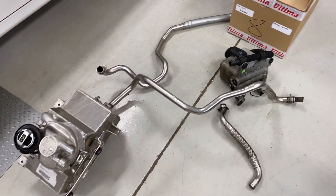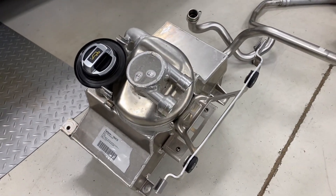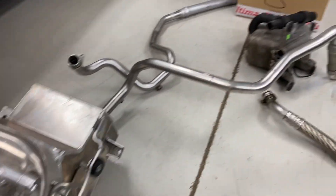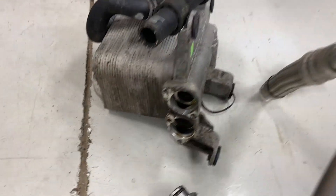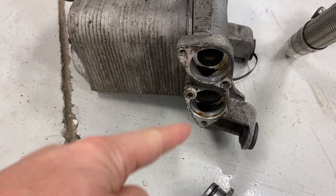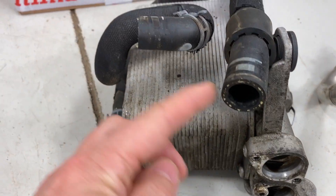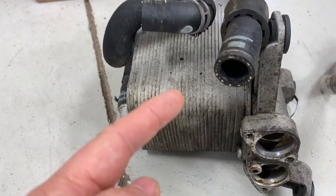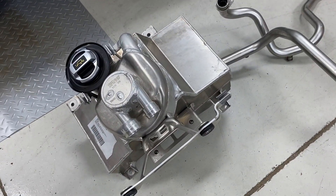This is the original oil setup — this is the oil sump. It came out of the R8, and then the heat exchanger you can see here. Oil goes in and out of these ports here, and coolant goes in and out of these ports, so the coolant cools the oil as the oil is going to and from this sump.